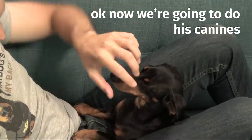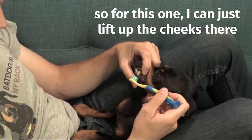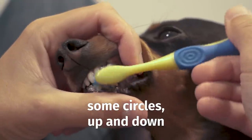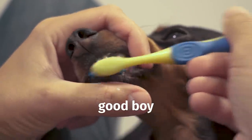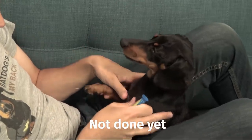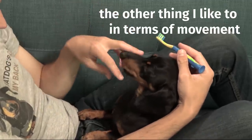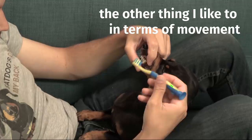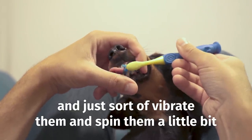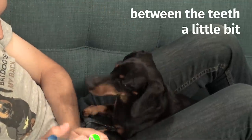Now we're going to do his canines. For this one I just lift up the cheeks and do some circles, up and down. The other thing I like to do in terms of movement is put the bristles near the gum line and just sort of vibrate and spin them a little bit — it's kind of like flossing and can get between the teeth a little bit.